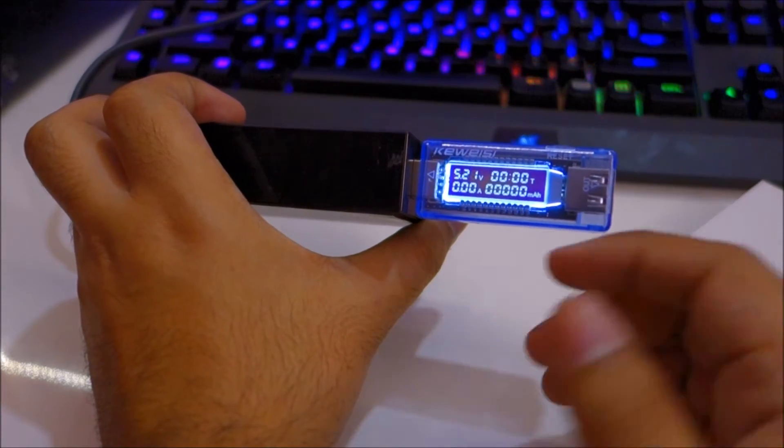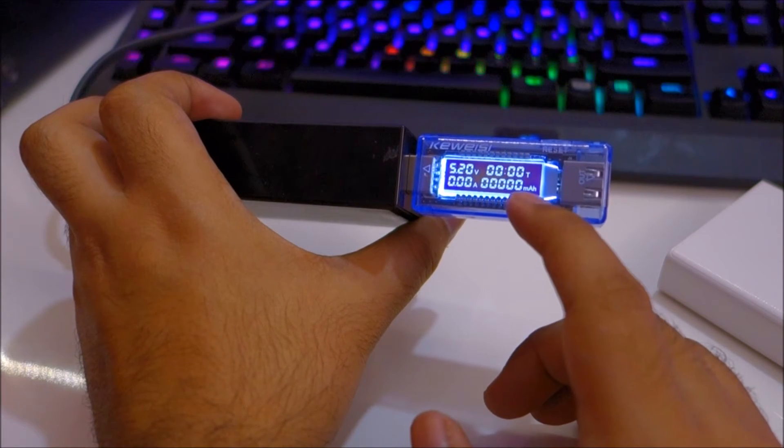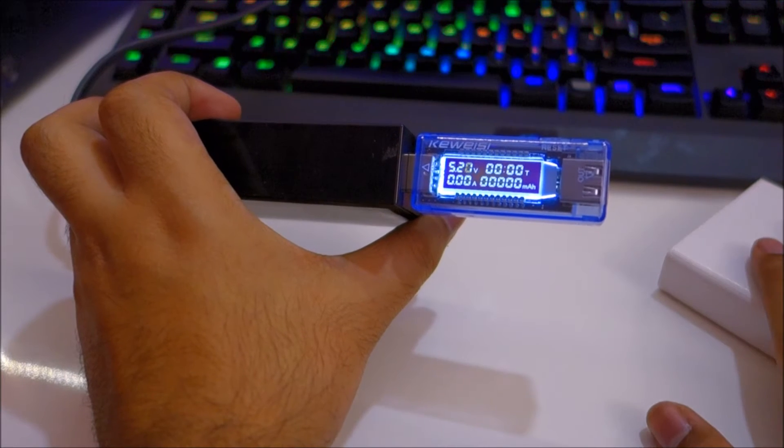If I plug in a power bank it will show the amount of current that the power bank is drawing. This is the milliamp hour counter, so it shows you the amount of charge that has gone into your power bank or your phone.